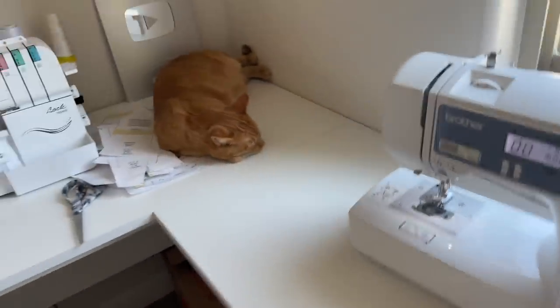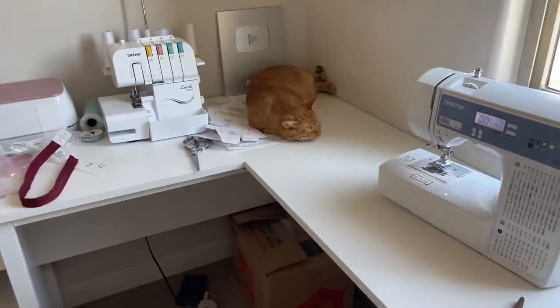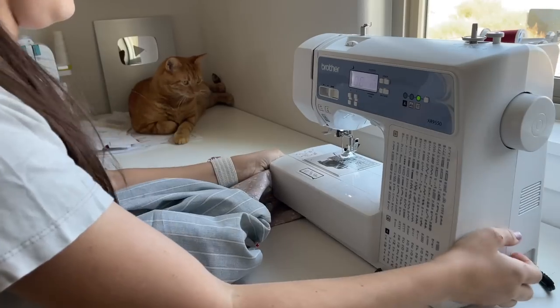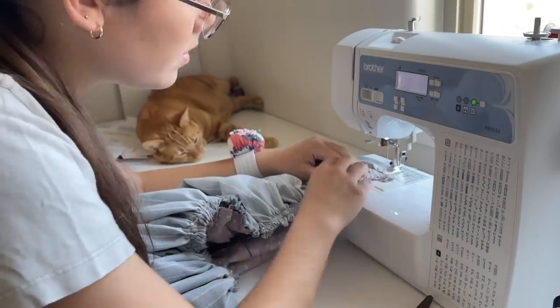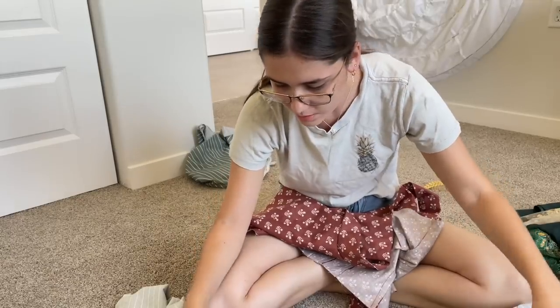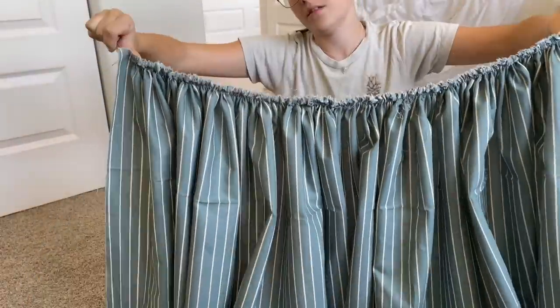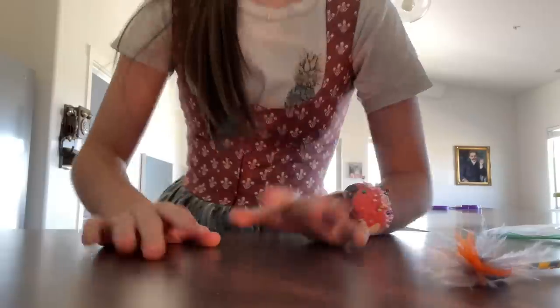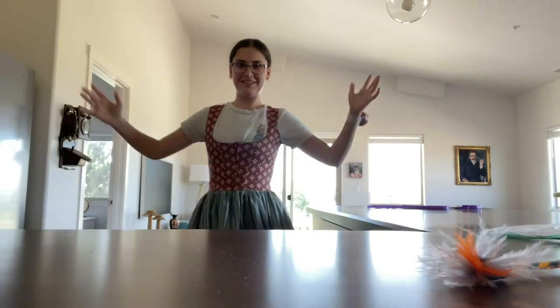How am I supposed to sew when there is a sleeping angel on my desk? I do not want to scare him, but I have work to do. With it gathered, we now have a more complicated task of adding the skirt to the bodice. It's pretty close gathers — I think two yards is okay.